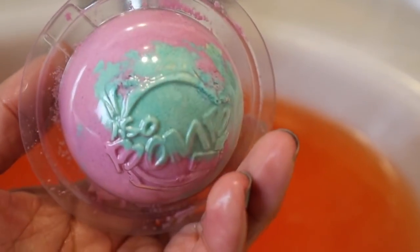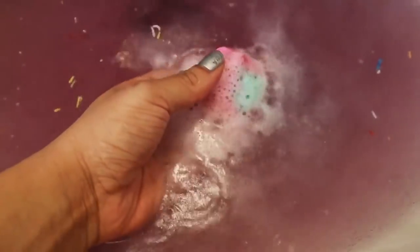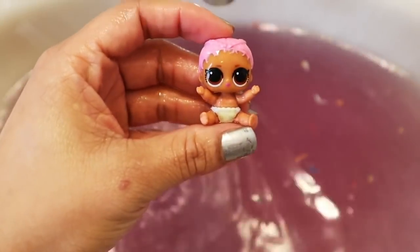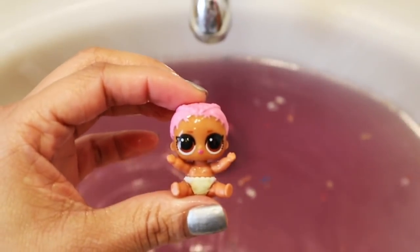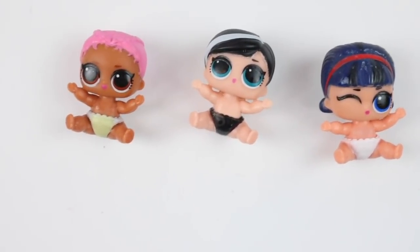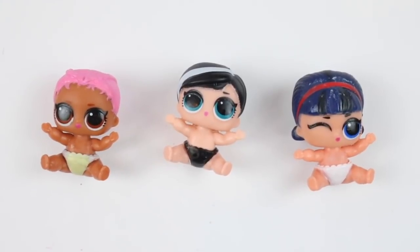And lastly, let's see who's going to be in this one. So pretty - it's turning the water purple. I think I see someone poking out. Can you guess who's in this one? It's Lil Spike Baby - she was perfect for this bath bomb with her pink braids. Which was your favorite surprise? Let me know in the comments below. Don't forget to give us a thumbs up if you like this video, and subscribe so you can see the rest of our videos.